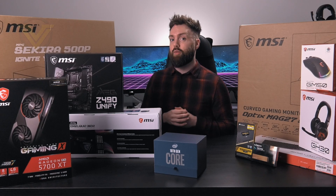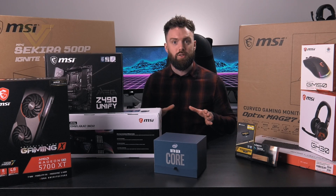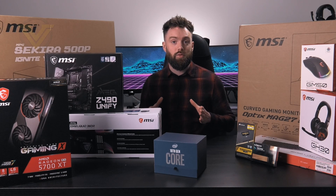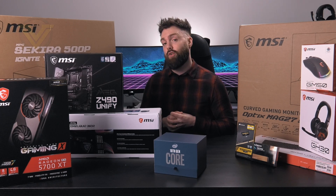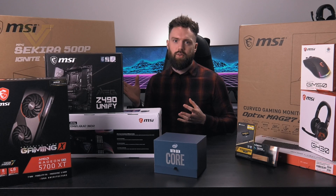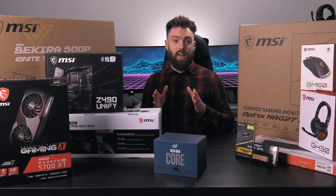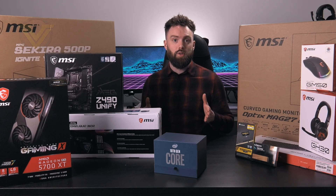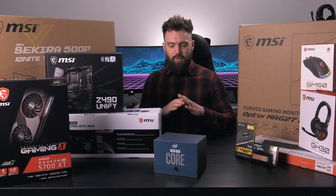Now when we talk about this being an all-MSI build, there are obviously a few exceptions for things like the DDR4, the power supply, and storage, because MSI doesn't produce those products. For those particular items we turn to Corsair, Intel, and Adata. The idea behind this build is it's going to be based around the 10900K, and we're going to be using the MSI Z490 Unify. This board is all about keeping things super sleek and sidestepping RGB lighting, so this is going to be a blackout build.